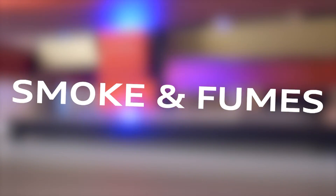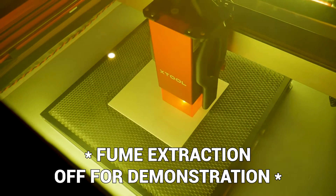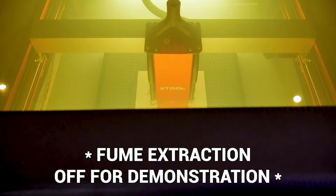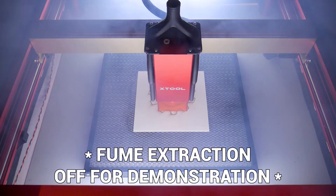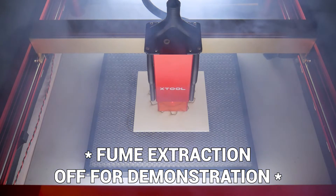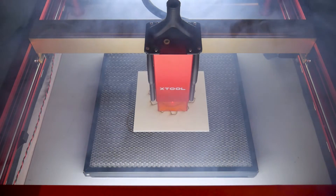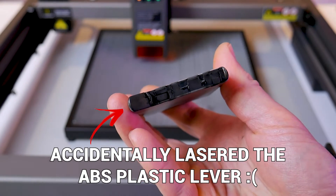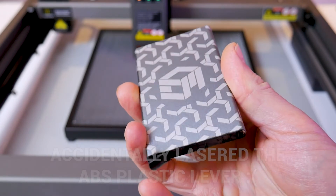The third and final major hazard is smoke and fumes. The byproduct of laser cutting and engraving is vaporized material that can be harmful to your health in both the short term and the long term. This is one thing most beginners tend to underestimate until they run their first job and fill their entire room with smoke. Don't let smoke and fume mitigation be an afterthought. The best thing we can do is eliminate toxic fumes altogether — never process materials like PVC and ABS, as they can release very nasty toxic gases that can hurt you even in small amounts. If you don't know what the material is, don't take your chances.